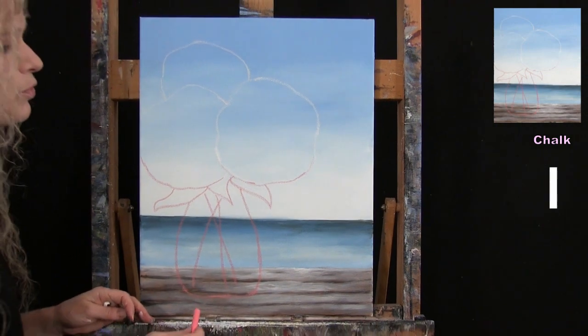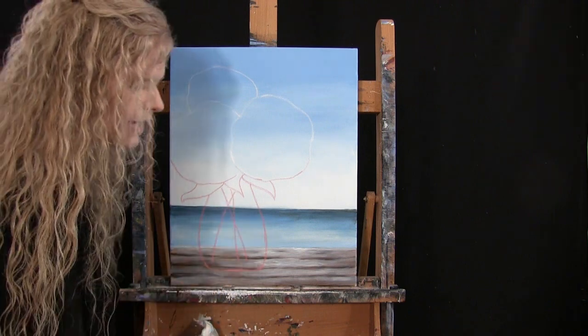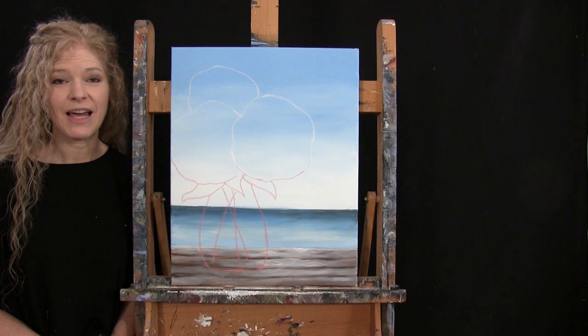Your vase can have straight sides or an hourglass shape — it's up to you. Once you've got your outline, put the chalk away, take out the large brush, and get ready for the next step.